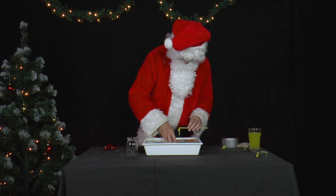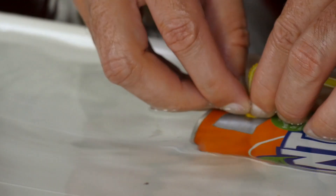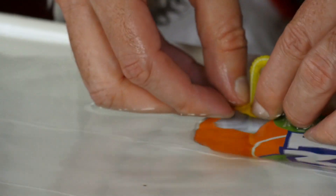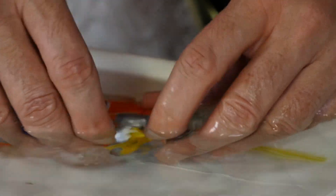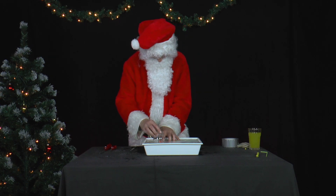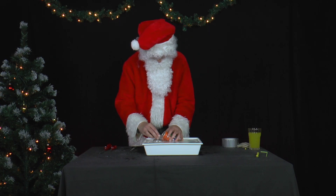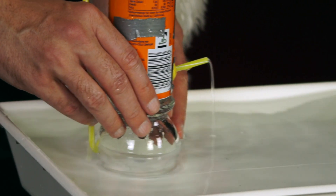He puts the long straw into the upper rear hole and seals the hole well with plasticine. The short straw goes into the lower front hole and is also sealed. Now he puts a glass upside down in the basin, then places the prepared Santa can on top of it so that the rear long straw dips into the water basin.